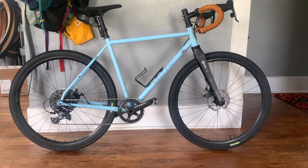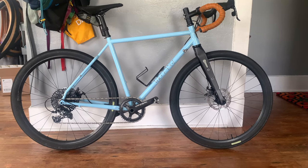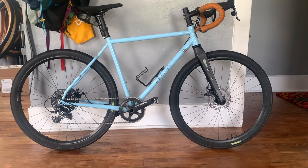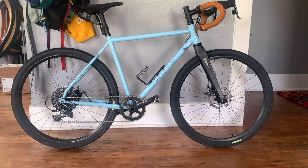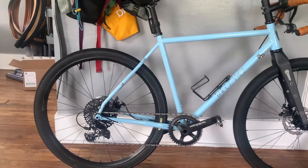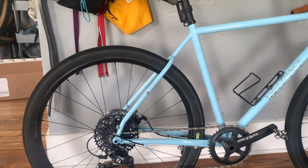This is a bike check for my 2021 Velo Orange — however you want to say it. Built this up a couple of months ago with the help of some friends. Have changed some bits out on it and will continue to do so, but just wanted to do a little rundown. We'll start at the back.